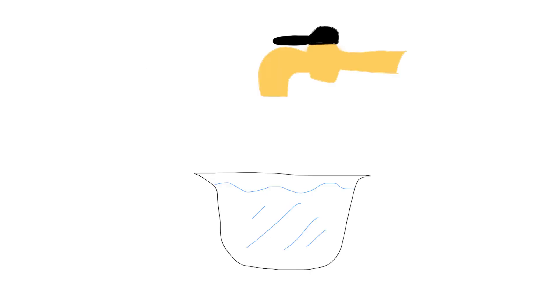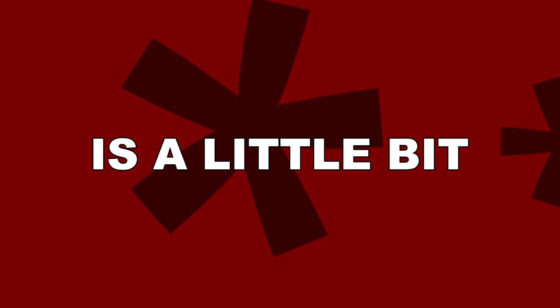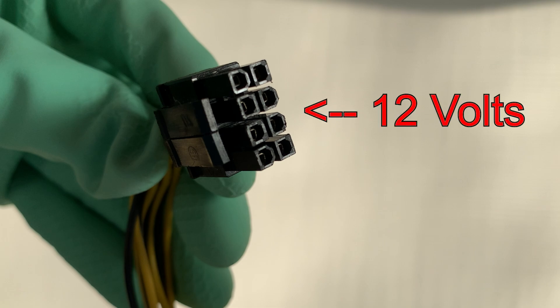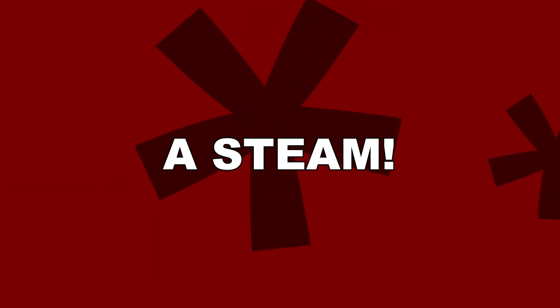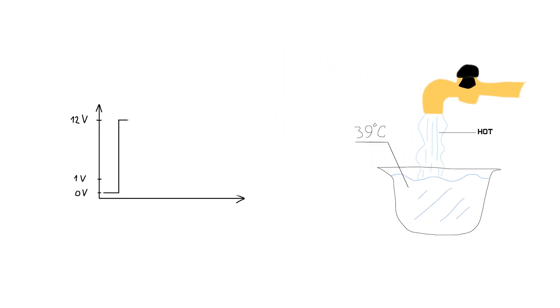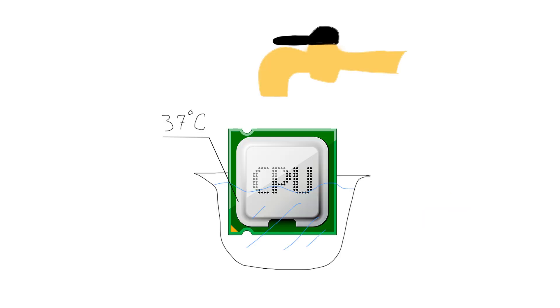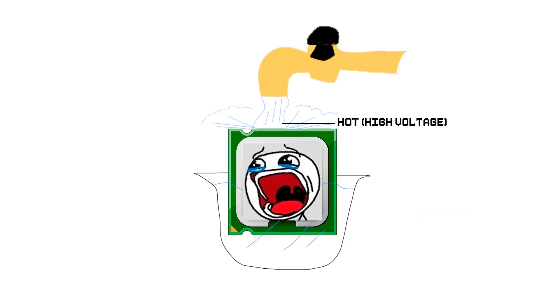But the water coming through the pipe — which is the power supply wire — is a little bit too hot. Like, almost steam. If we didn't have a CPU in the bath, it would be pretty easy to maintain the desired temperature just by closing and opening the valve. But since we have a CPU in the bath, we can't spill boiling water on it, even for a millisecond.